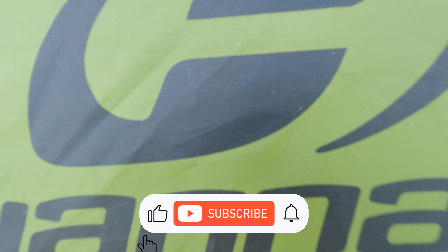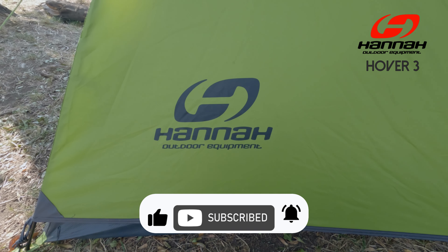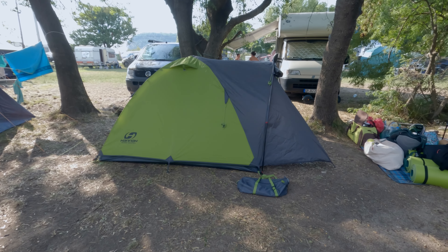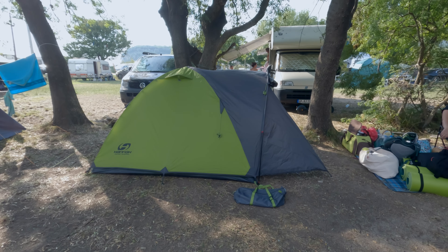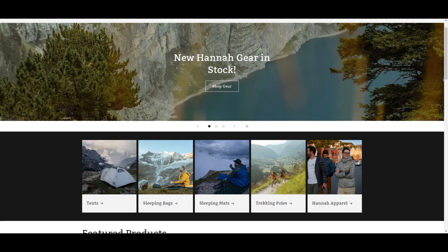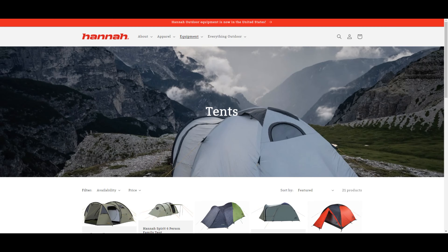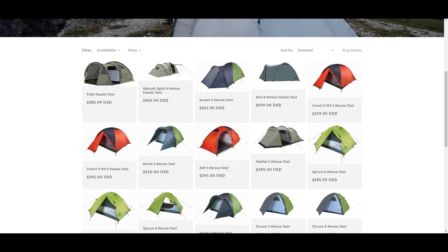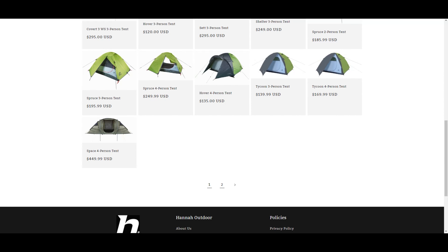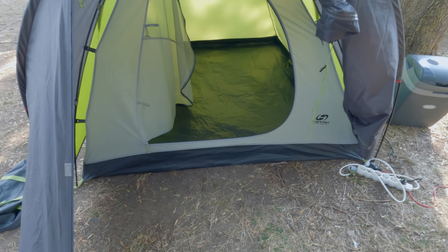Hey outdoor fans! Introducing to you the HANA Hover 3 tent. I've owned this tent for two years and I have a lot to share about it. Let's start with the brand. HANA is a Czech brand and falls under the higher price range. While it might not be as popular or expensive as Marmot or MSR, it doesn't compromise on quality. It's more of an underdog.